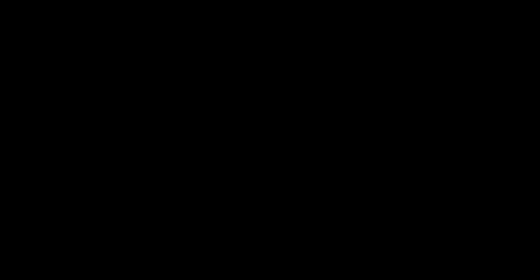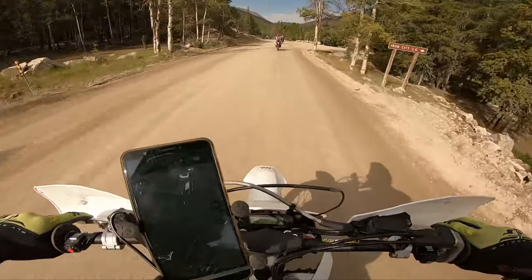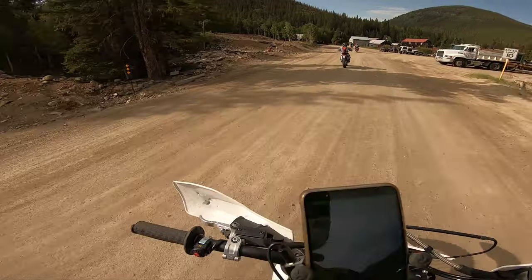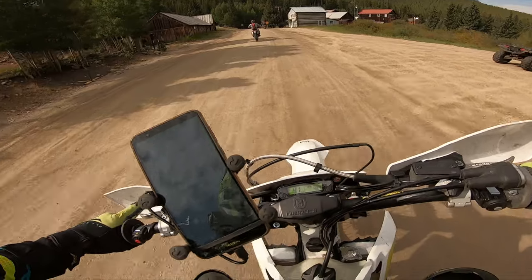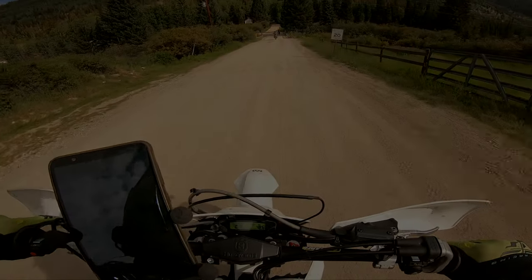Like any two-stroke, when it sings it definitely goes. It does rev up fast and has a linear power delivery. But I noticed there is less of a punch compared to the carbureted version — however it does not flame out as easy, so that is definitely a plus.